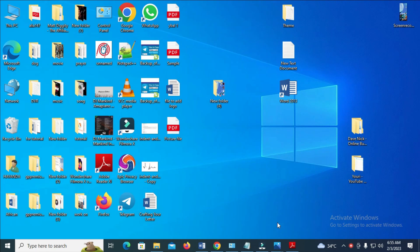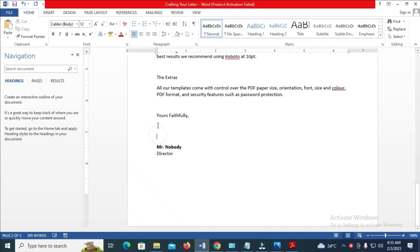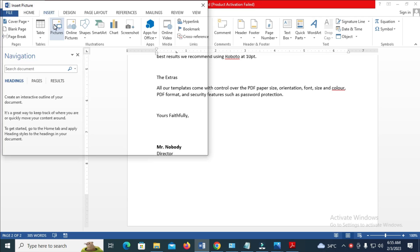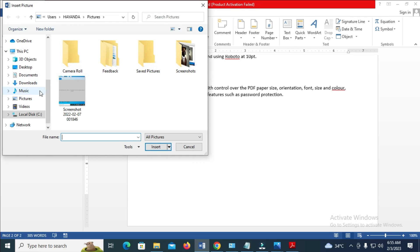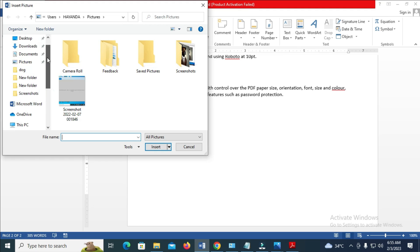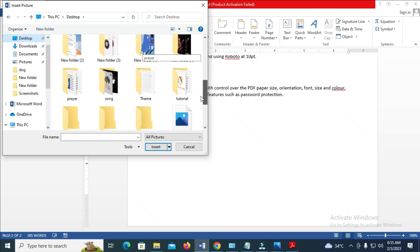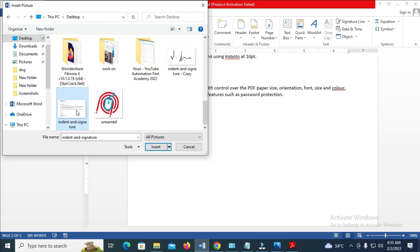The next thing to do is open your Microsoft Word document. I want the signature to be here, so just click on where you want the signature to be. Then click on Insert, then click on Pictures. Go to where you have the picture — I have the picture on my desktop, so click on desktop, scroll down, select the picture, and click Insert to insert the picture.